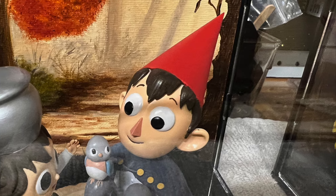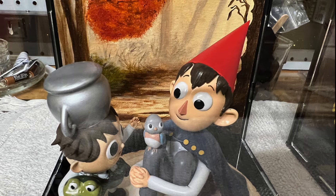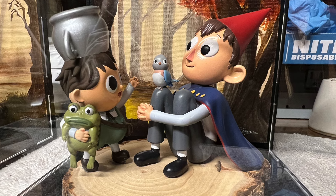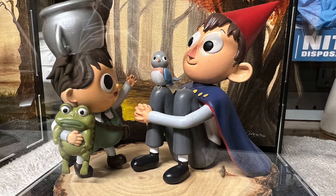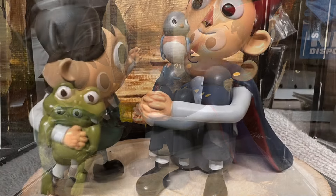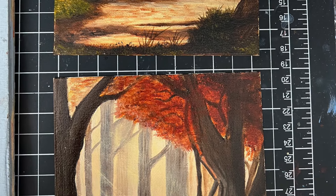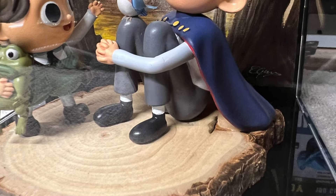The one with the hat is called Wirt and he was voiced by Elijah Wood. The other is his little brother Gregory. They befriend a bird named Beatrice, voiced by Melanie Lynskey from Two and a Half Men. The display shows all three characters, with both Wirt and Gregory dressed in their Halloween costumes. Wirt has a combination of things on, while his brother is supposed to be an elephant — hence the upside-down teapot on his head with the spout serving as the trunk. Greg is holding his pet frog while Wirt has Beatrice on his knee. Each display has a backdrop that I oil painted, done to reflect the style of the background scenes on the show, and the figures were mounted on a circular piece of birch that I found at Michael's.